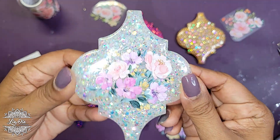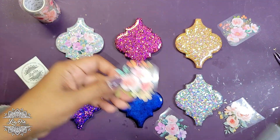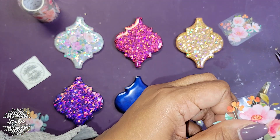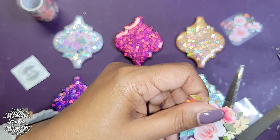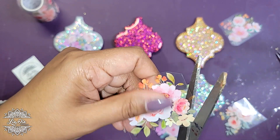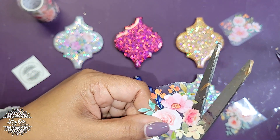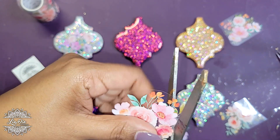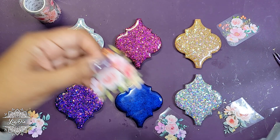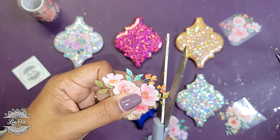Look how cute that looks! Let's try another one — we'll try this one on the pink. Let me know in the comments: what kind of themes do you think are coming up for this holiday season? Like I said, the last few years pink and pastels have been popular.